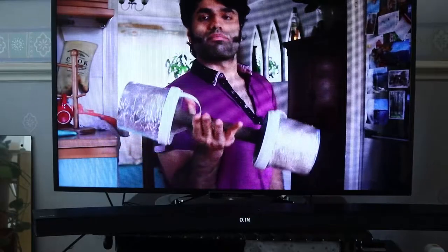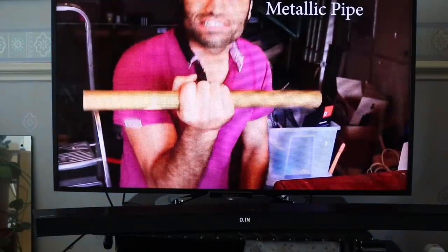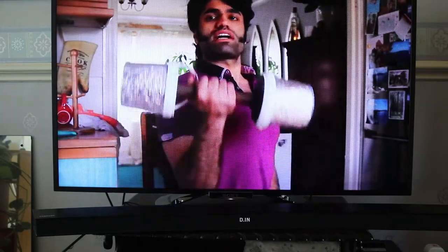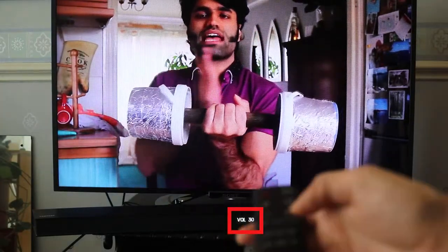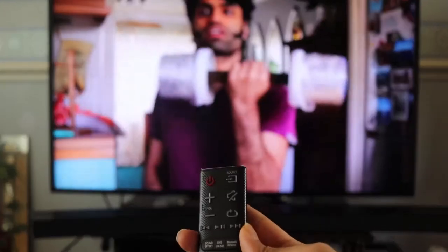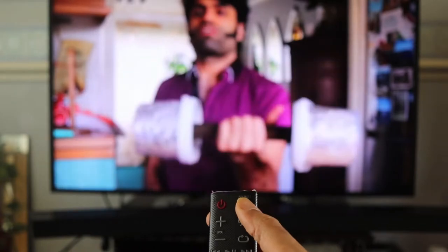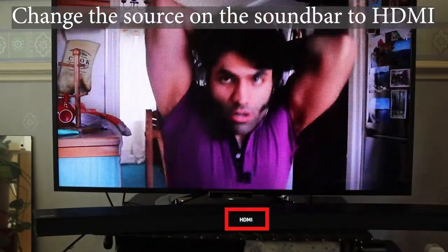So I'm playing a video on YouTube from my TV after connecting my TV to the internet. You can see here we can't hear anything, even though I'm changing the volume. So what we got to do is to change the input, the source. On your remote control for the soundbar, you should see a button called source. Just click that and change it to HDMI.